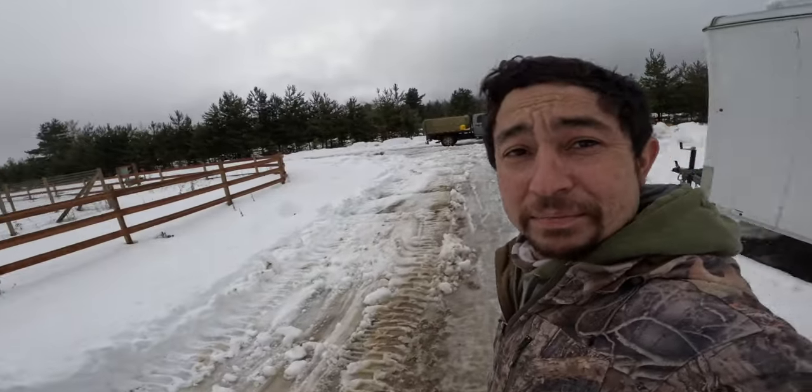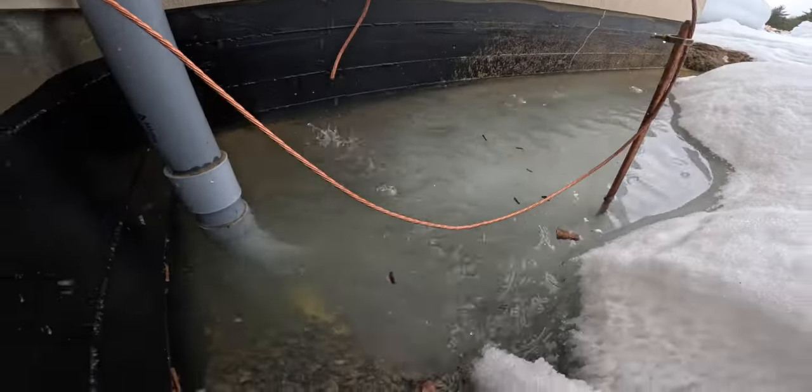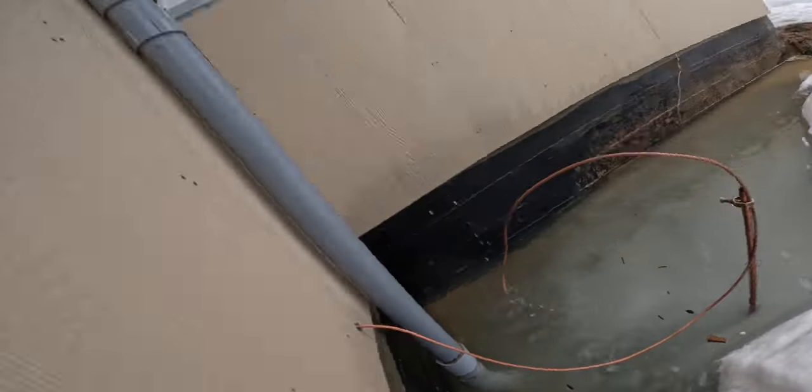It is a sloppy, mucky mess out here. This is how wet it is right now — everything is melting. This is like a two-and-a-half-foot-deep pit. Really annoying. Let's get back to work.